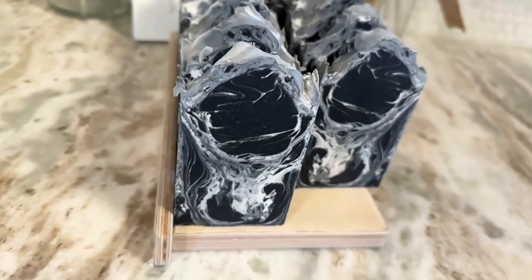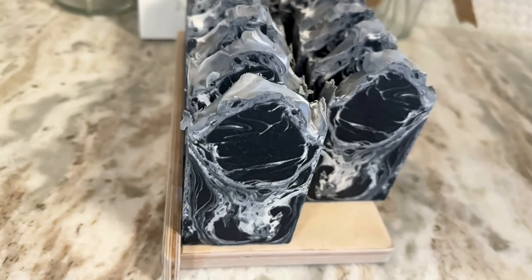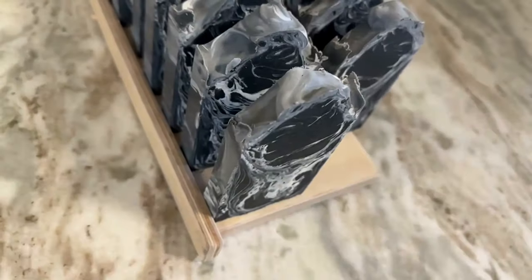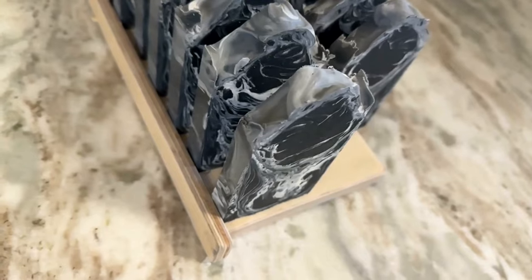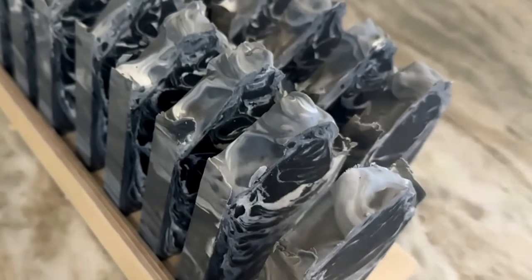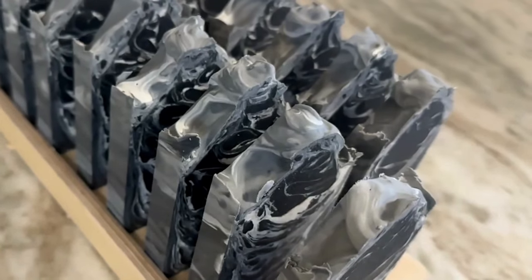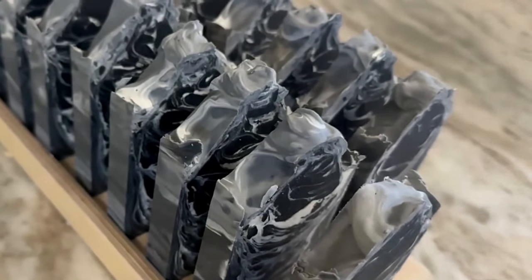I hope you guys enjoyed today's video. This recipe is on the Patreon page under activated charcoal 2024 — the new updated recipe with the salt, sugar, and activated charcoal measurements. So definitely check it out. Thanks for joining and I'll see you guys next time.